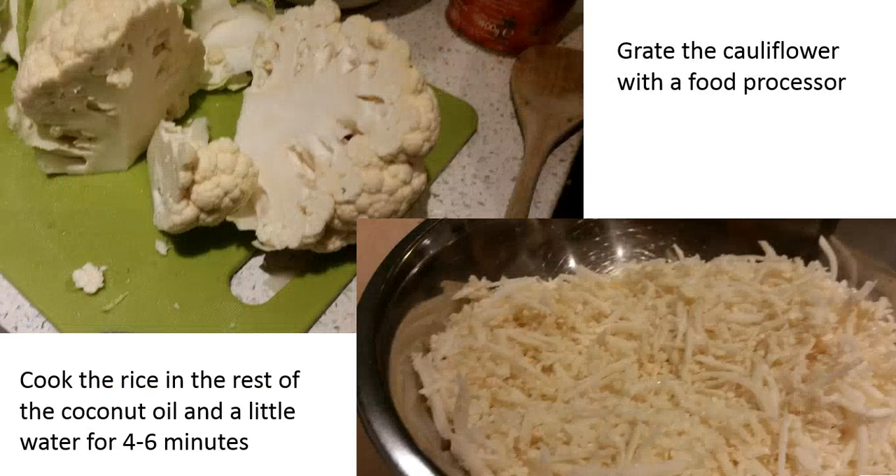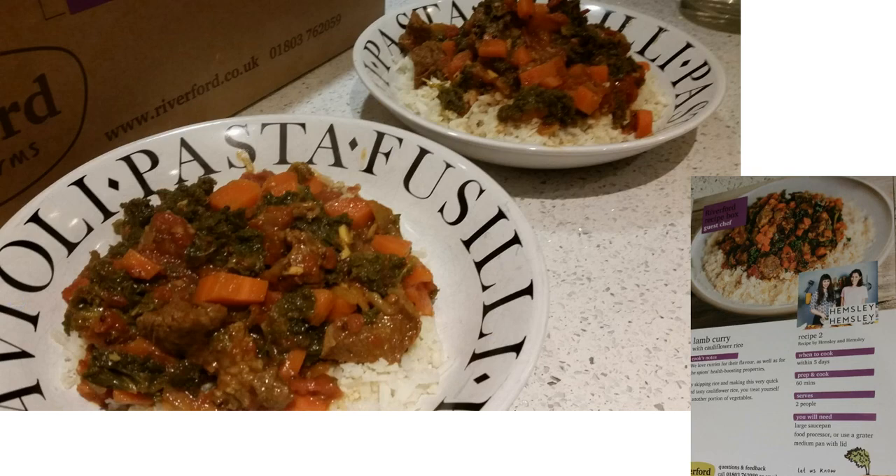In the meantime, we grated the cauliflower using a food processor, then cooked it in a little coconut oil and a little water for four to six minutes until just right. We then served the curry on top of the cauliflower rice, and it was really delicious.